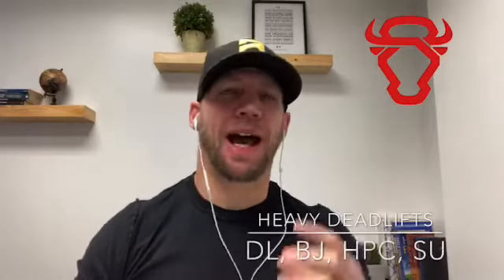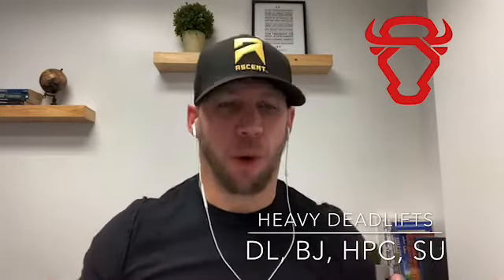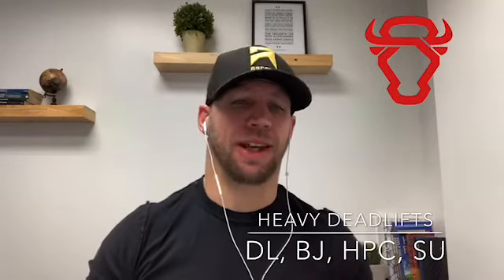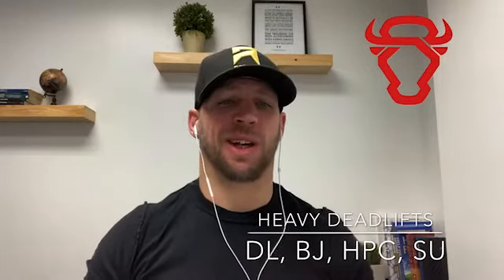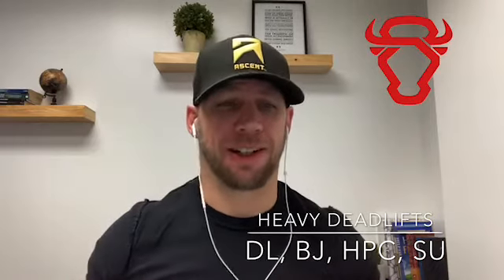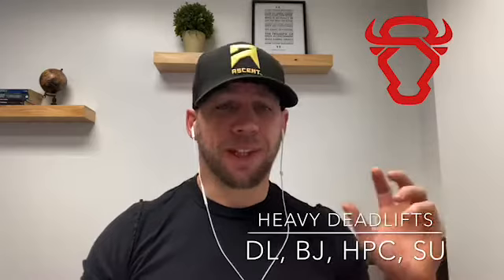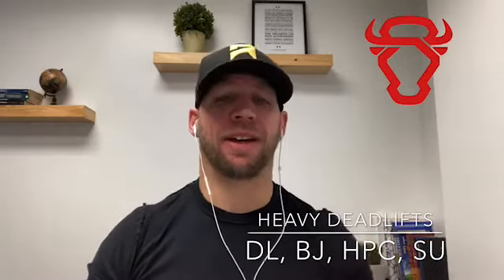Hey everyone, it's Coach Phil here. I have your video of the day for Wednesday. We're starting the day off with some strength work on the deadlift — every minute on the minute you're going to perform some percentages based off your three-rep max that you found last week. Then we're going to do a workout called Salt and Pepper.